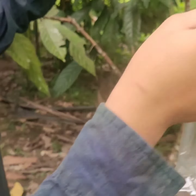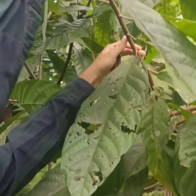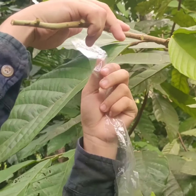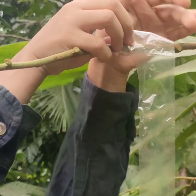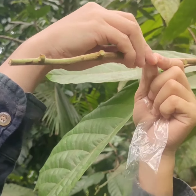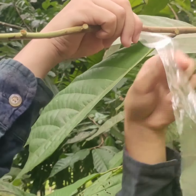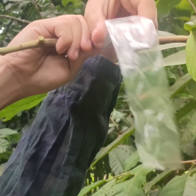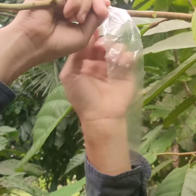Last is securing the graft. Secure all the graft areas with an ice candy wrapper to prevent pests and diseases from entering and causing the process to fail. During and after the healing period, remove the wrapper to allow the scion to develop.